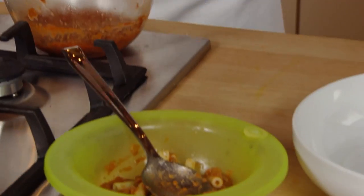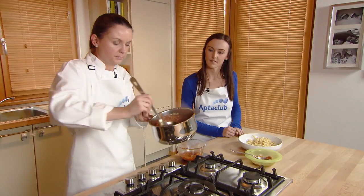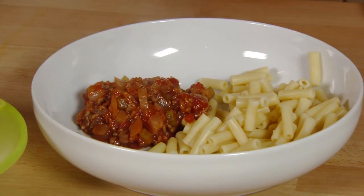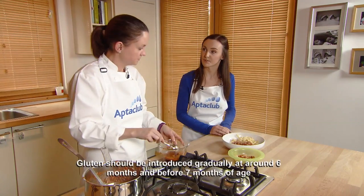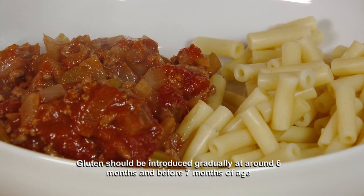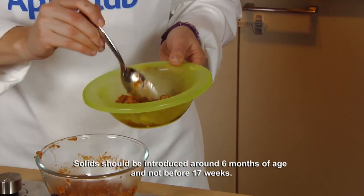I've mixed that through with some pasta. For the adult portion, you can add some seasoning at this stage for the grown-ups, and again serve that with some pasta — so it's a handy recipe for the whole family. Some people think you can't give pasta to baby, but regular pasta is suitable from six months, even though it does contain gluten. Gluten should be introduced at around six months of age and before seven months. At this stage of weaning, meals should be about two to four tablespoons in size for baby — that's from about six to nine months.